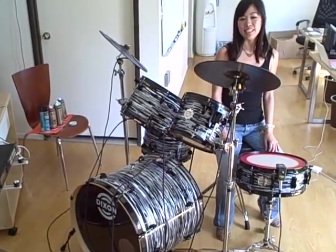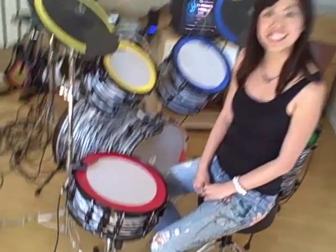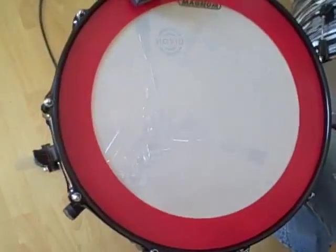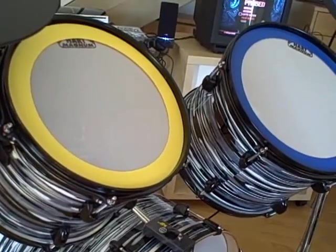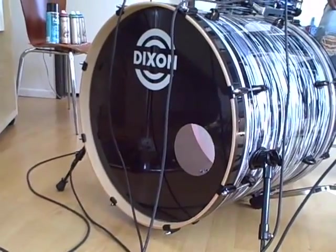Here we have the Dixon Drums Demon Kit in Urban Camo Finish. The 5-piece kit consists of a 14-inch snare drum, 10 and 12-inch rack toms, 14-inch floor tom, and a 22-inch kick drum.